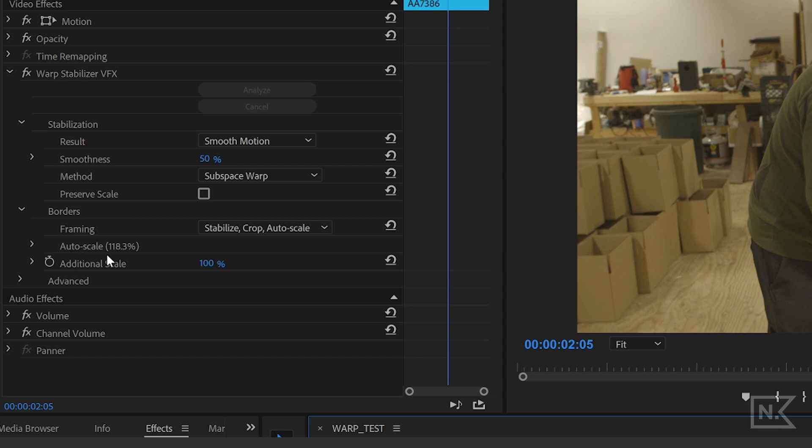You can look over here where it says auto scale — it says 118% right there. That's how much it's actually zoomed into your footage, which is super useful to know when you're using this effect. So if it's going really far in, maybe 150% or something like that, you're probably going to notice it and say 'I don't really want that.' Maybe you'll readjust the parameters to make it look better and not zoom in so much.